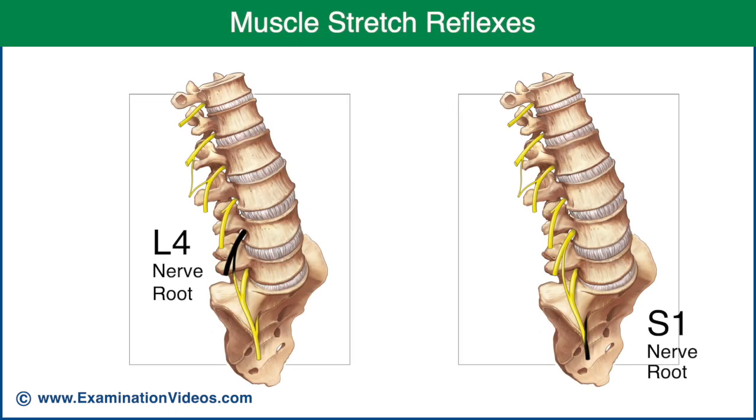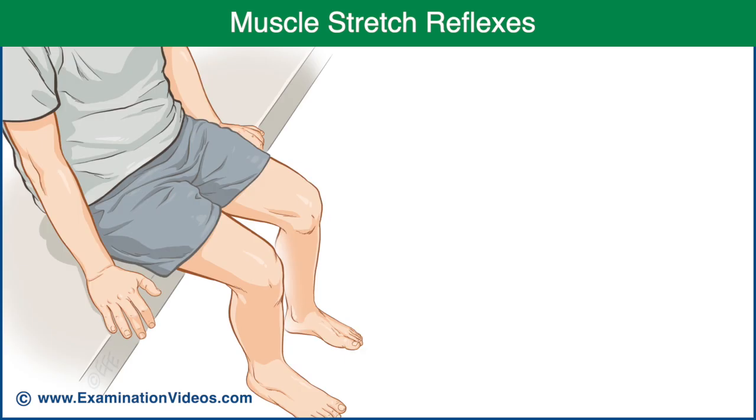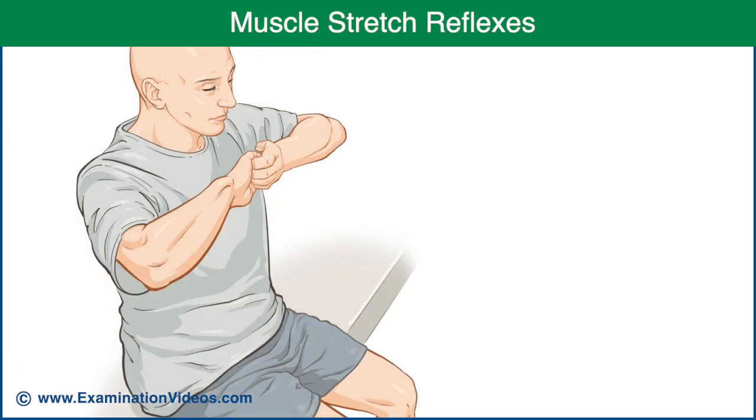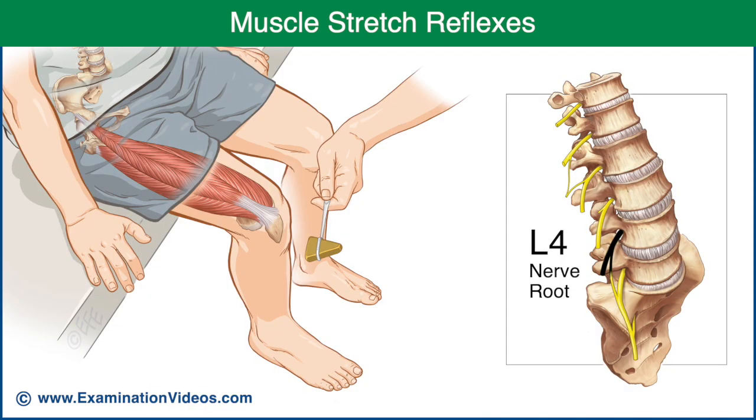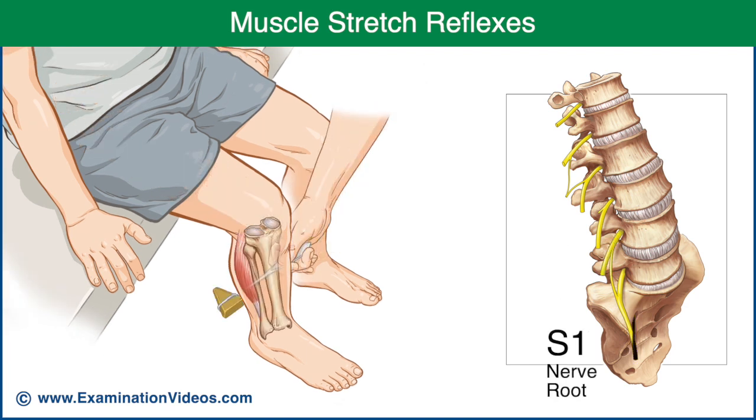Muscle stretch reflexes are used to assess the L4 and S1 nerve roots. Each reflex is compared with the opposite side. If the reflex is difficult to obtain, the test can be repeated with the patient clenching their teeth and clasping their hands together while attempting to pull them apart. To assess the L4 nerve root, test the patella reflex. To assess the S1 nerve root, test the Achilles reflex.